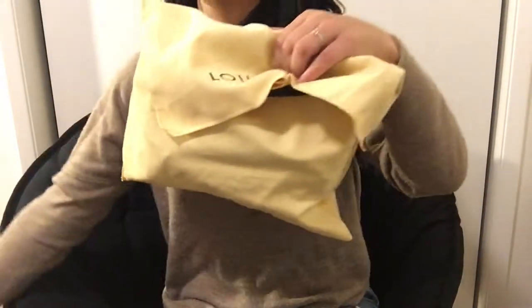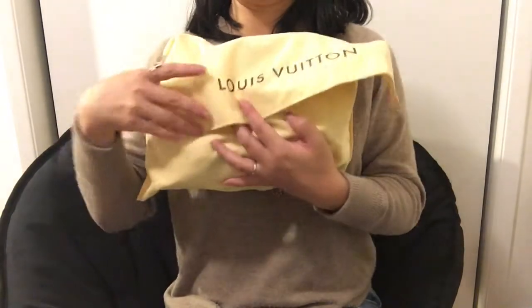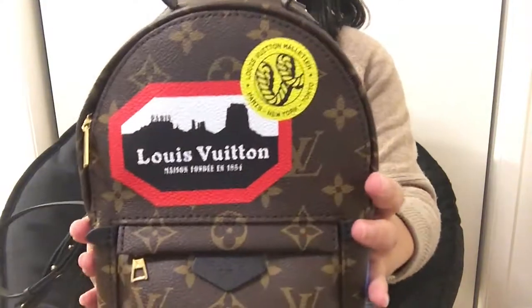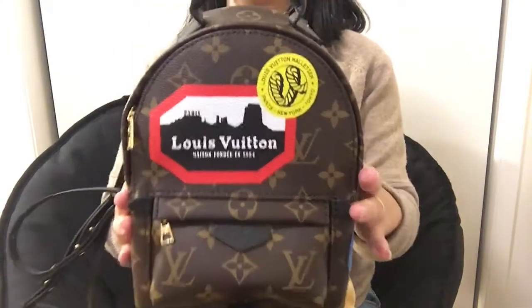It is really tiny — it's the mini size. I think they have another size; it's PM and then MM. So this is the smallest. Look how cute it is, it's so small. And it has the World Tour sticker on it.